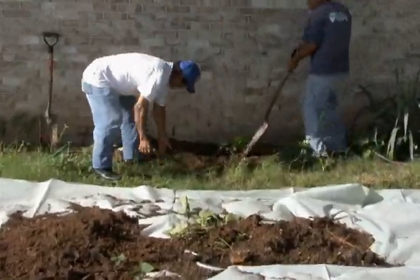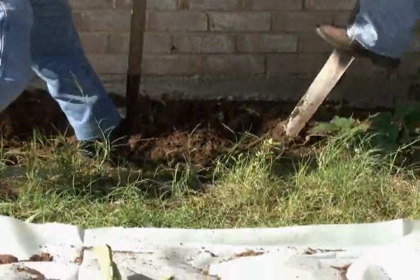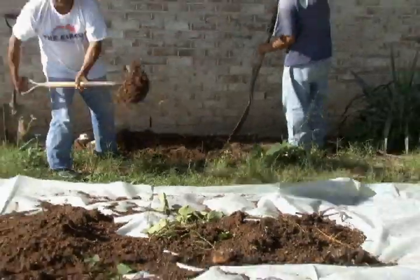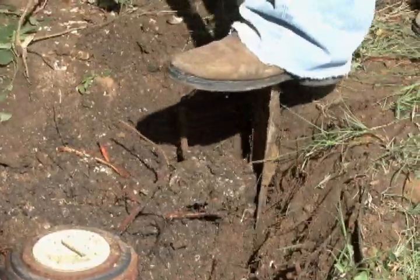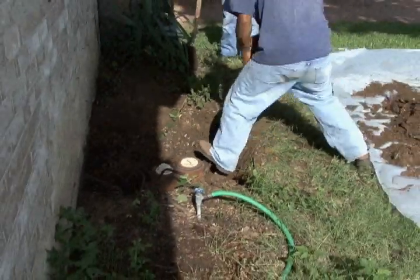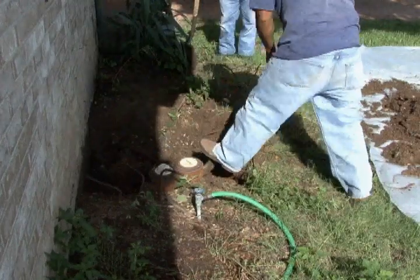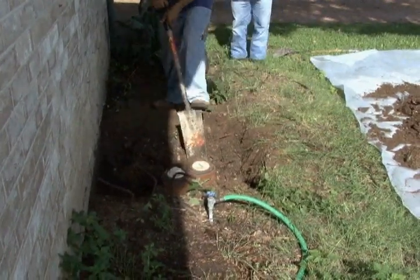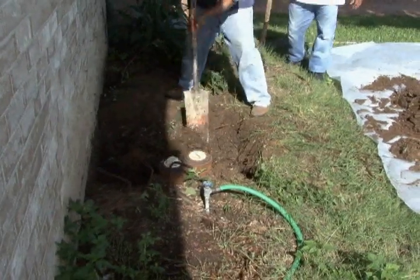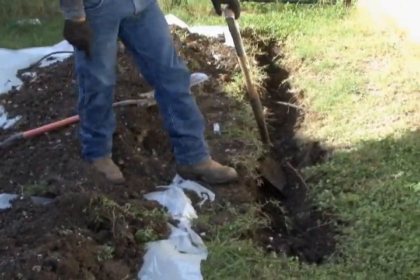When you get multiple leaks, it's just better to go ahead and replace everything in the house. Here they're actually making an access hole right out by the main sewer line. They will use this access hole to start tunneling underneath the foundation. We place strategically placed access holes inside the house so that we can tunnel no more than 10 feet in a normal situation, and connect the tunnels to lay the new pipe.